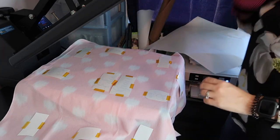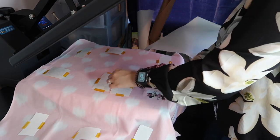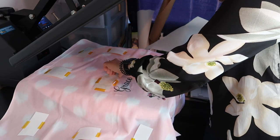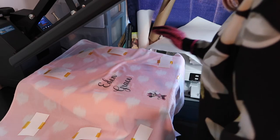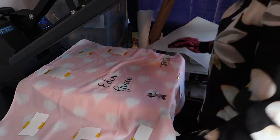I think less than 60 seconds is fine. I'm going to do it really fast. Oh — you can see it! That's exciting.